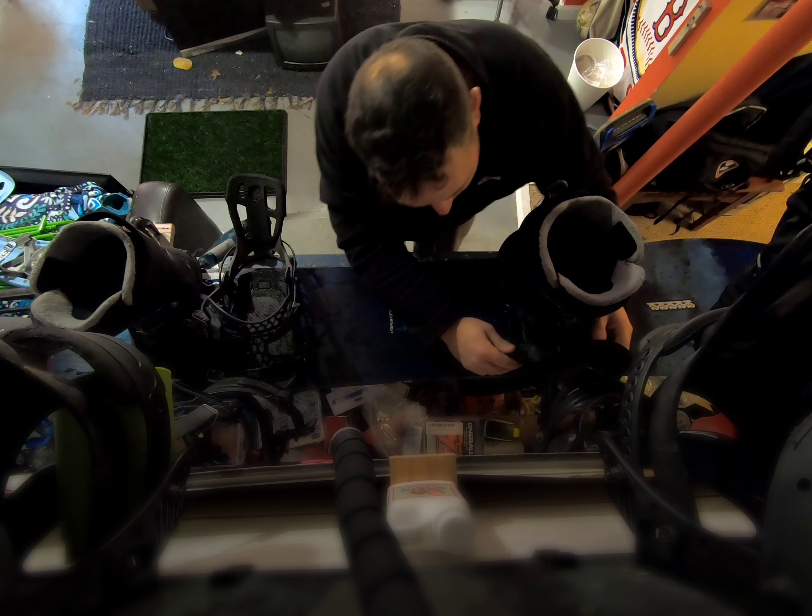Take the boots you're going to ride in, and literally before you get to the mountain — without even having your foot in — you're going to clip it on. Clip it in there, and then just snug it down. I don't want it tight at all — just barely there where I know I'll need a couple more clicks to firm it up at the mountain, but it'll slide in nice and easy.